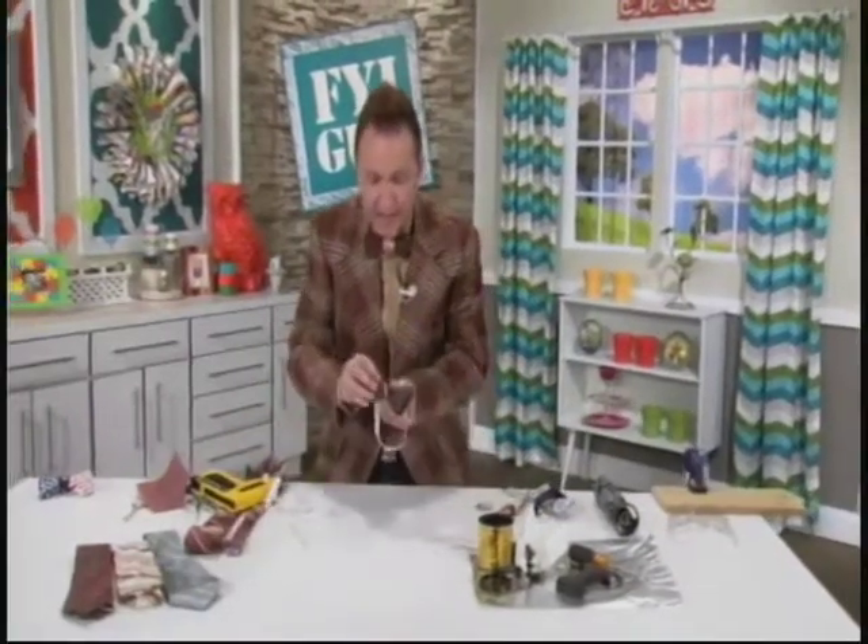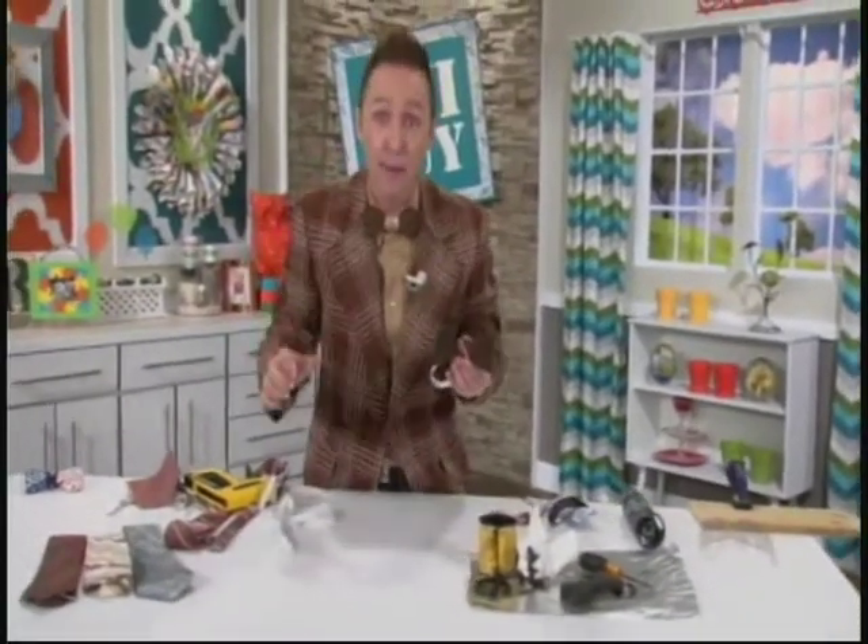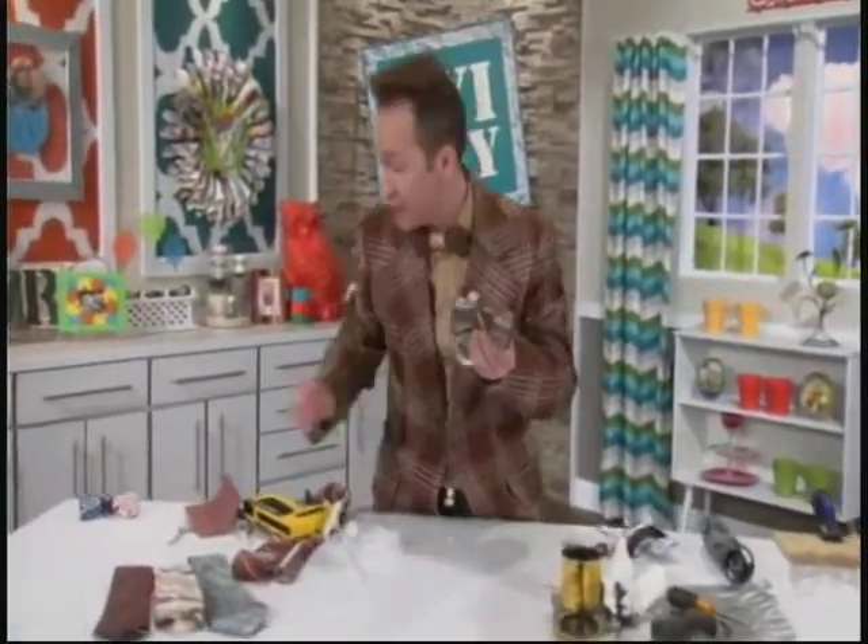Would you look at that? Look how adorable Dad's wood bow tie turned out. He will not be expecting this kind of tie on Father's Day.